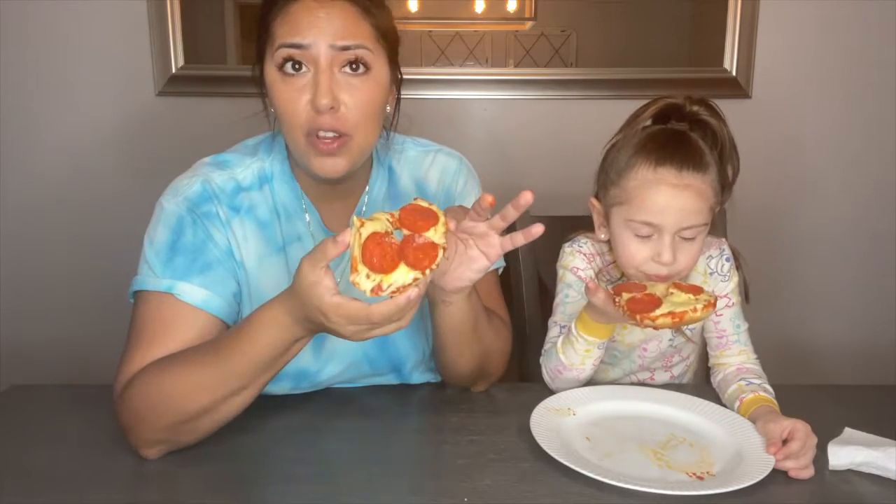That's easy to make and we just made it! Anyways, it's a great snack for your kids — or if you are a kid, just make sure an adult is with you when you use the oven.